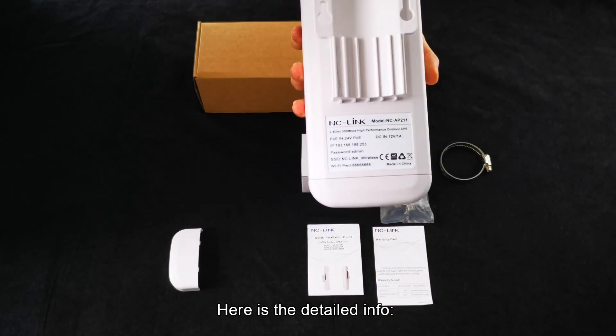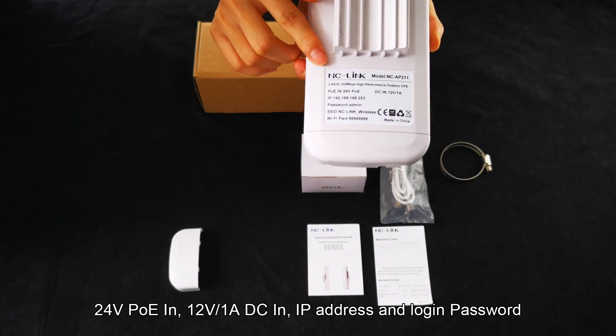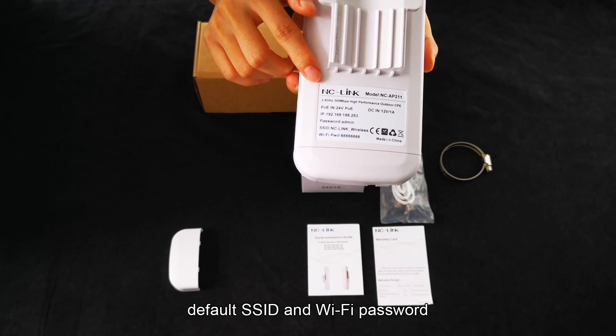Here is the detailed info. The label includes: 24V PoE in, 12V 1A DC in, IP address and login password, default SSID and Wi-Fi password.